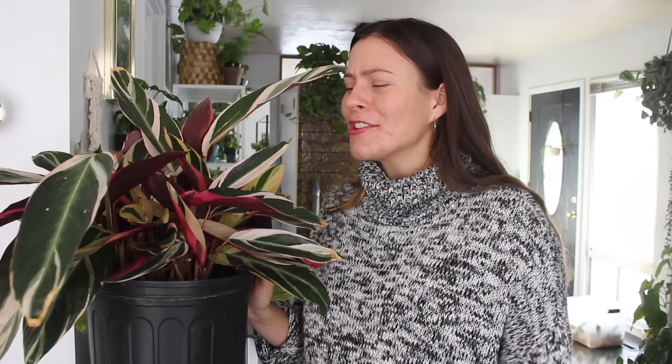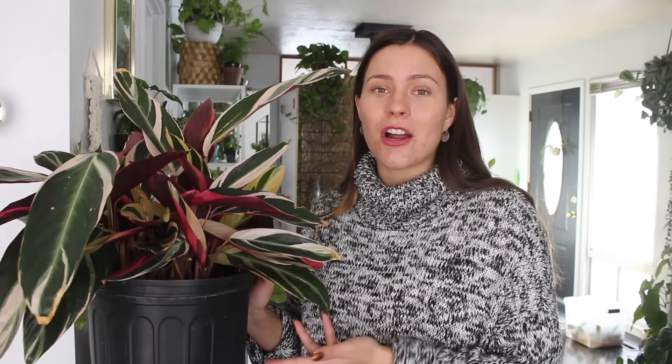Hopefully my point comes across — just tweak it according to the signs your plant is showing you and it should be fine. That is it for my Stromanthe Triostar plant care tips and tricks. Let me know what you thought of this video. Please thumbs up or thumbs down the video, and if you have any additional tips that have worked for you and your Stromanthe plant, please leave them in the comments down below. Thank you so much for watching and I will see you in my next one. Bye!